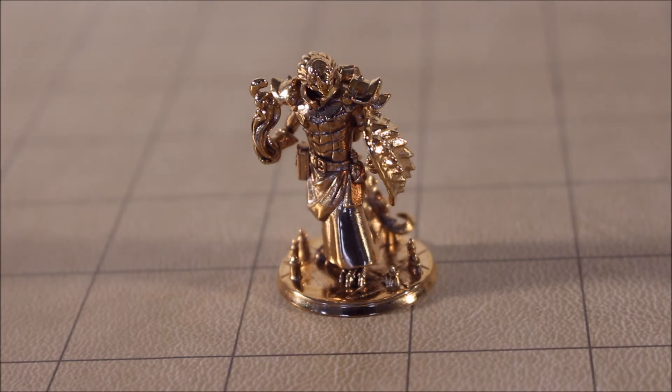It's made in bronze of all things — it feels very heavy. It's a very unusual miniature because I asked for something that was going to be rare, and Dragonborn miniatures are hard to get.